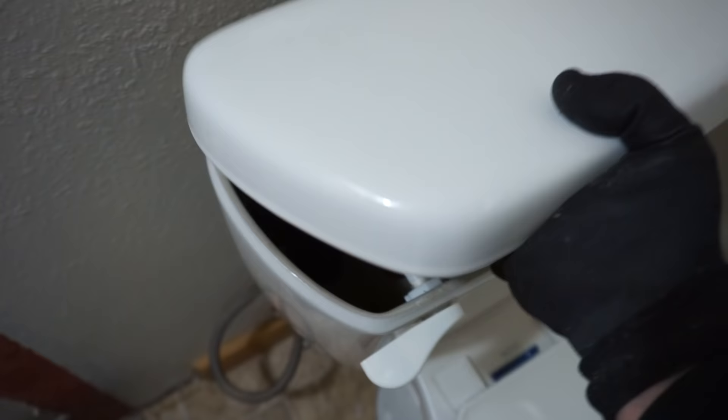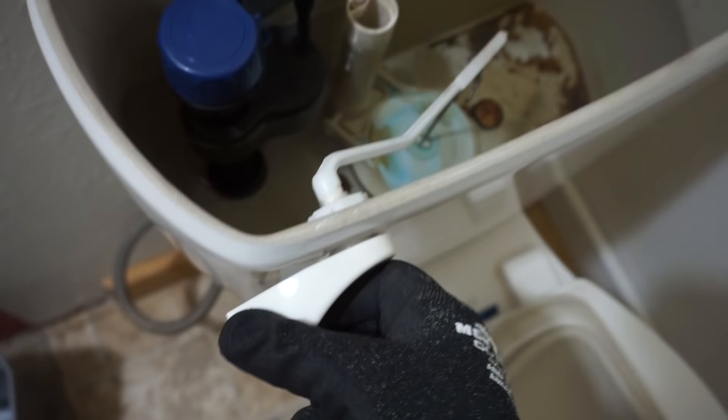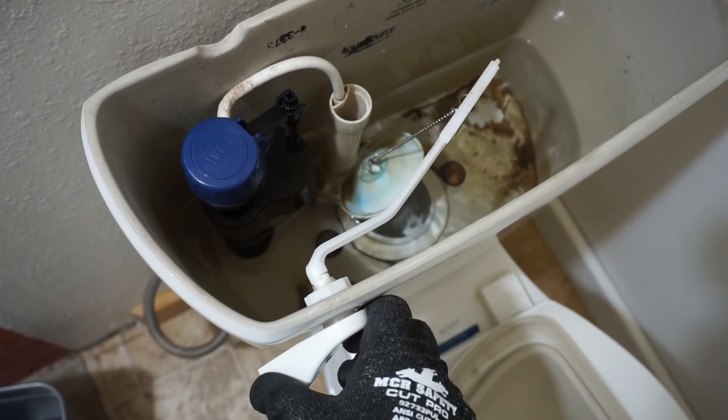Now that you've got that disconnected, there will be water that might come out of the water supply hose. The tank is still filled with water, so flush all that extra water out. There will be a little water left — use a turkey baster, a sponge, or an extra cloth to soak it up.